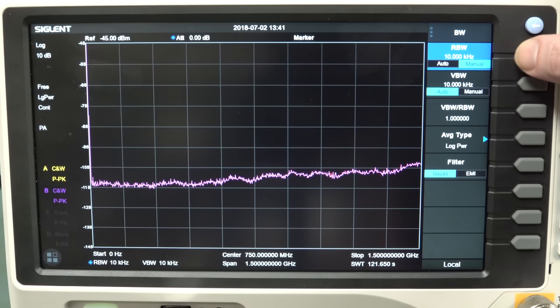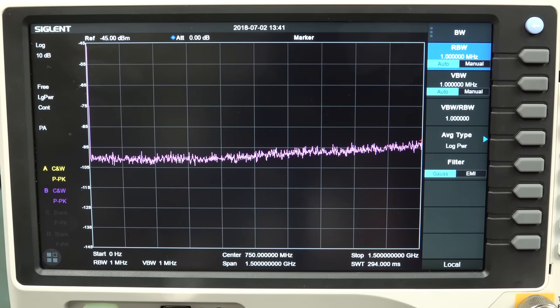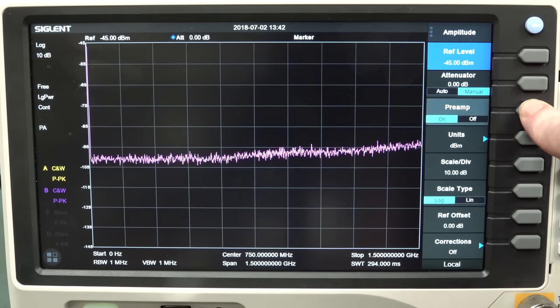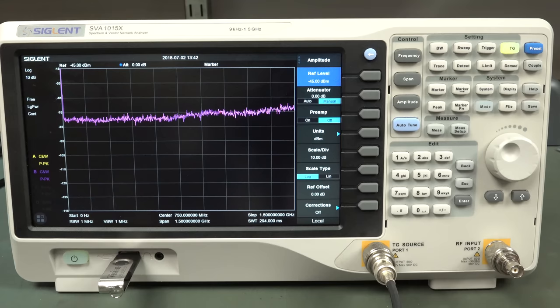If we change our resolution bandwidth up to a megahertz, the update rate is much faster at that. And we can turn the preamp off and on - there we go, that's on and off. It's not nearly as good with the preamp off. I expect the spectrum analyzer functionality to be basically equivalent performance - almost the same as the 3000 series. So I've already gone through that; I won't bother.